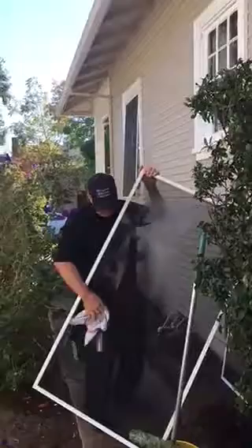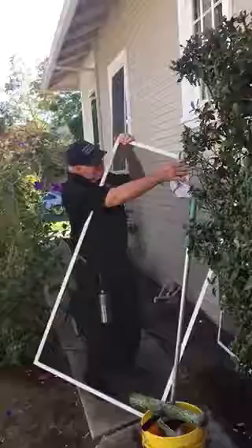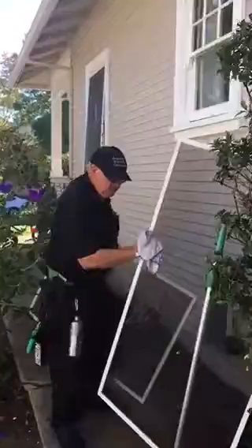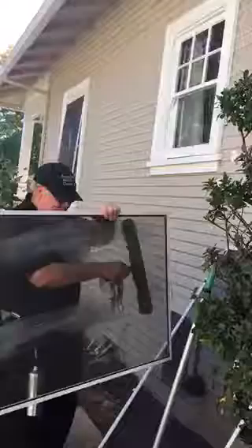This is how we wipe off the screens with microfiber cloth, and then I'll show you how we do it with the screen here. Take a clean window cleaning brush with water and put it on the screen. Brush the screen down on both sides.